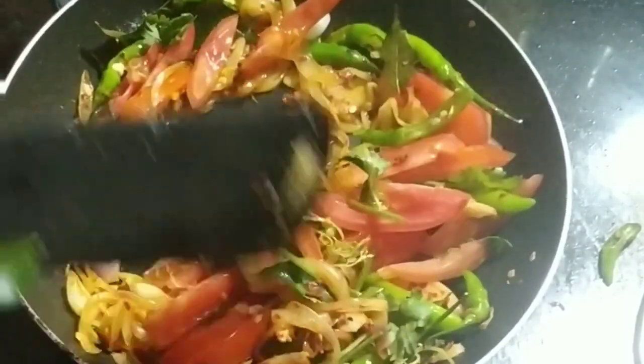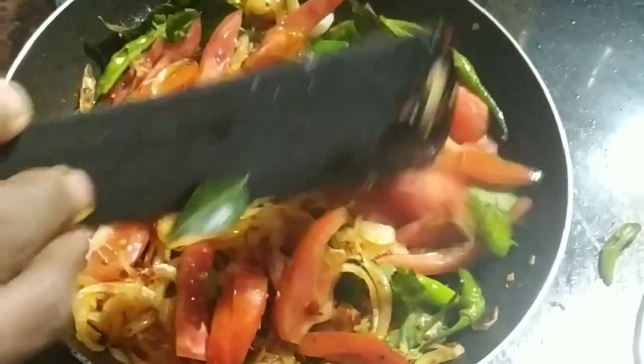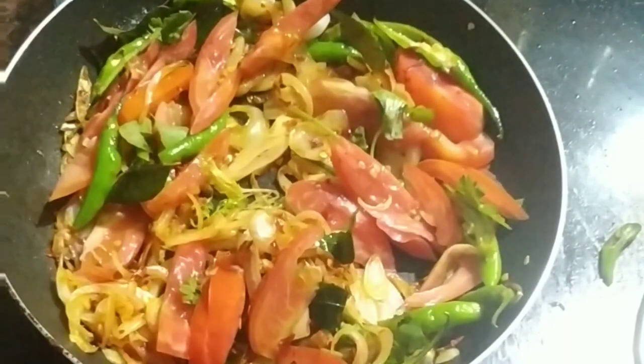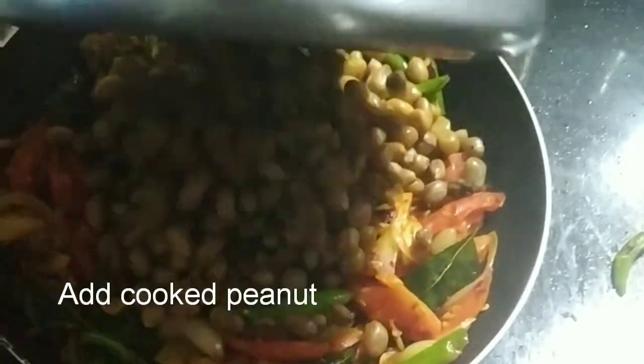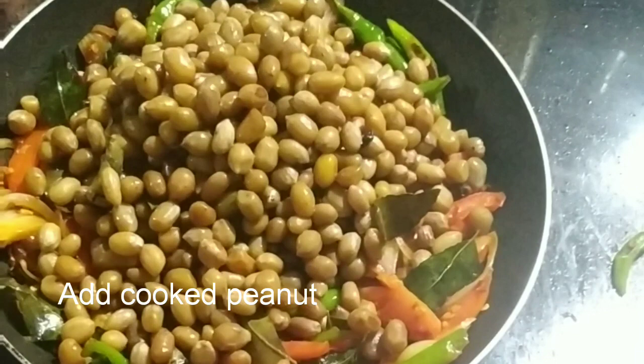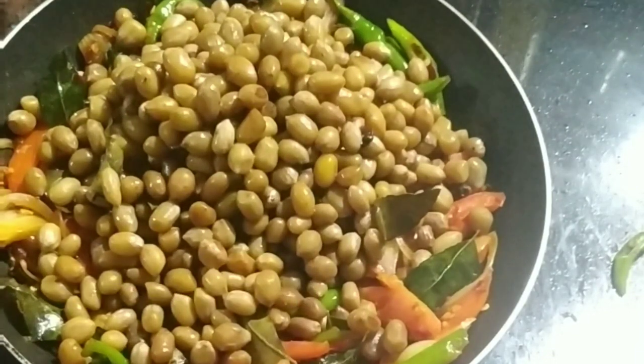I will add the peanut in the first half. Add the peanut in the first half. I will mix it in the same way.